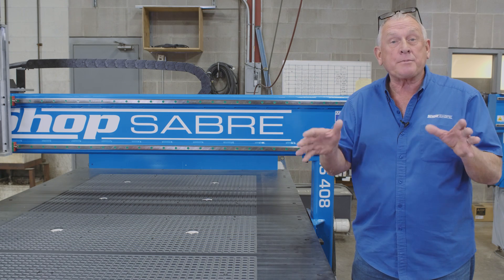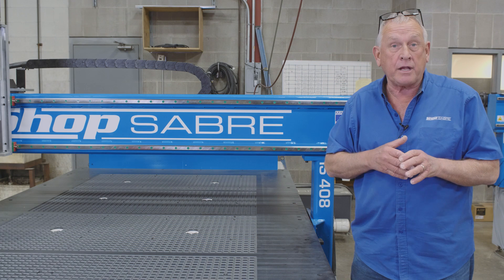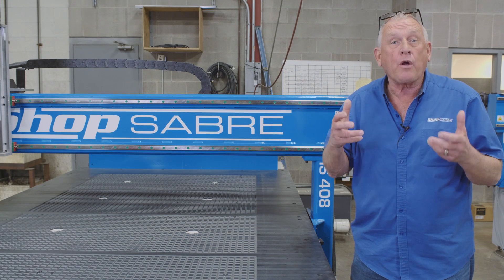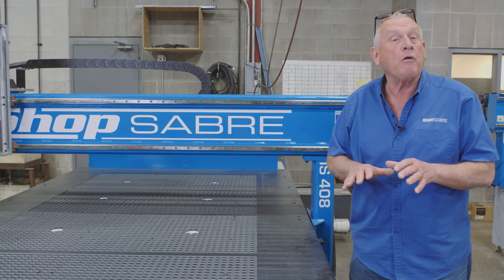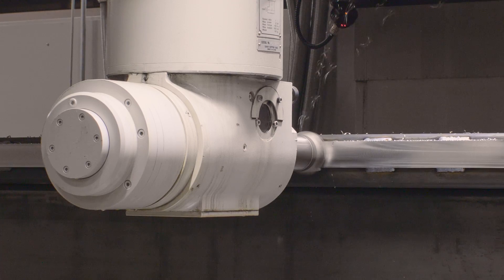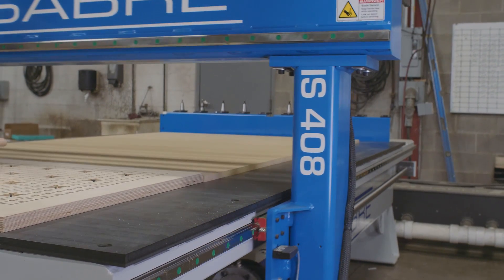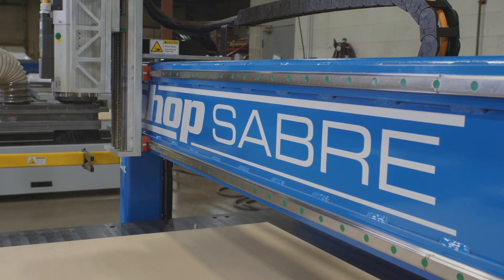The machine we'll be using today is a ShopSaber IS series CNC router in a 4x8 configuration. It's one of our machine tool grade CNC models. The frames are all made out of structural steel, they're all welded, and all the machining is done on an aerospace mill. We use precision ball screws in X, Y, and Z axis. We have precision contour guide rails and our Super Z system.